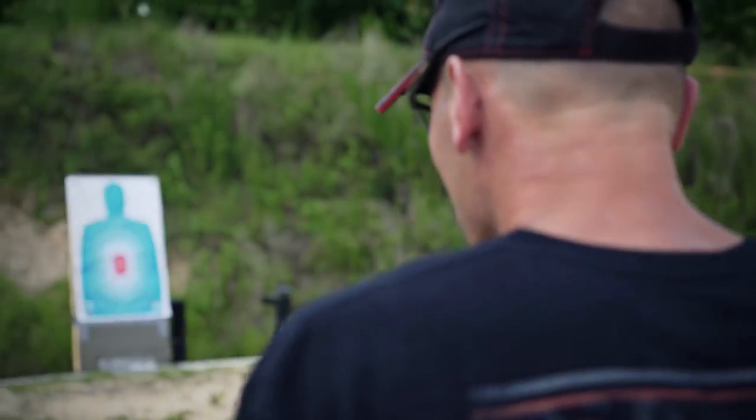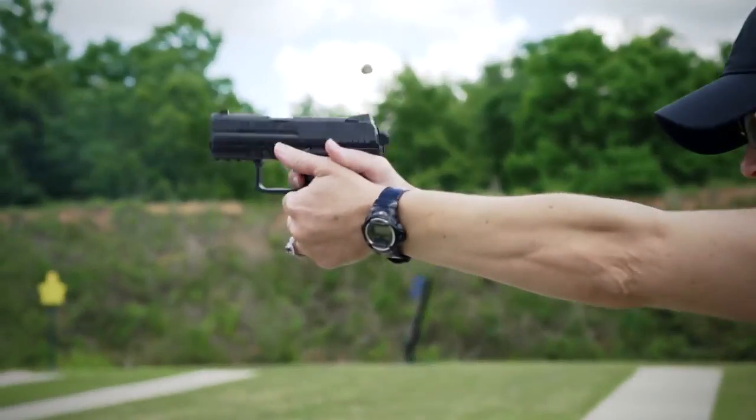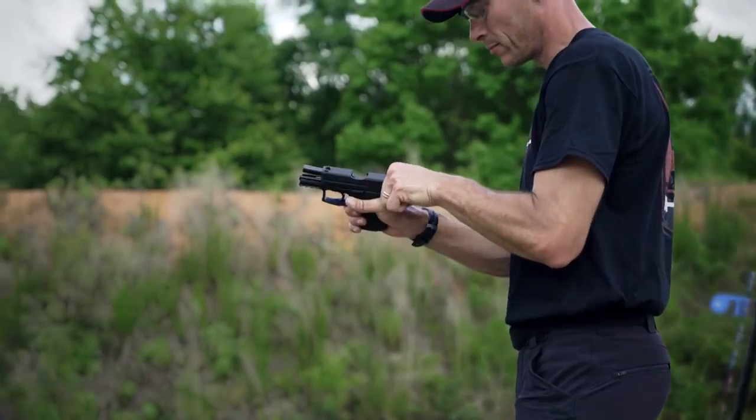While small in stature, don't let its size fool you. The P30SK is very easy to shoot and much more accurate than a handgun this size has any right to be. With an abbreviated frame and a barrel of just over three inches, the P30SK is ideally suited for concealed carry or as a backup to your P30 or P30L.